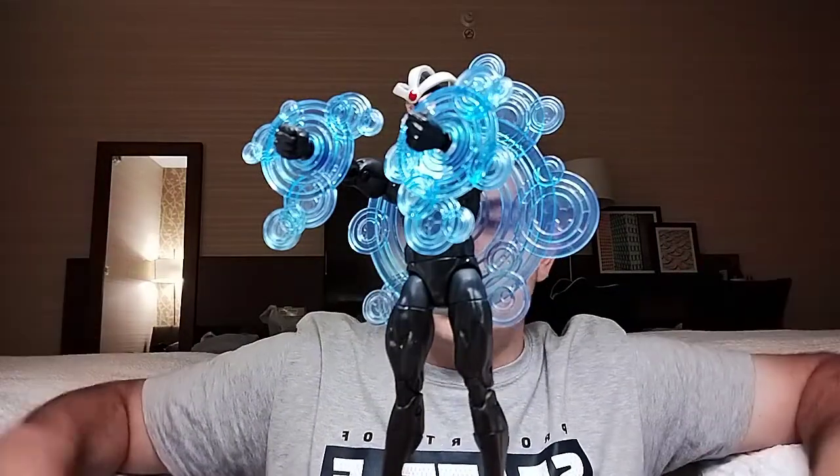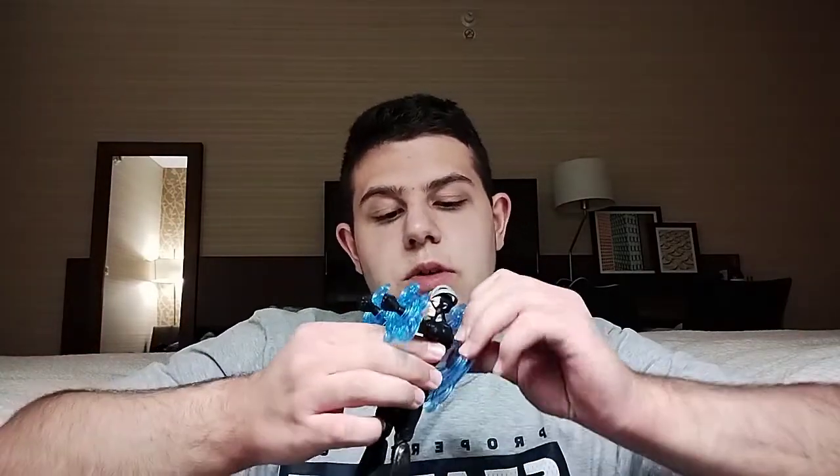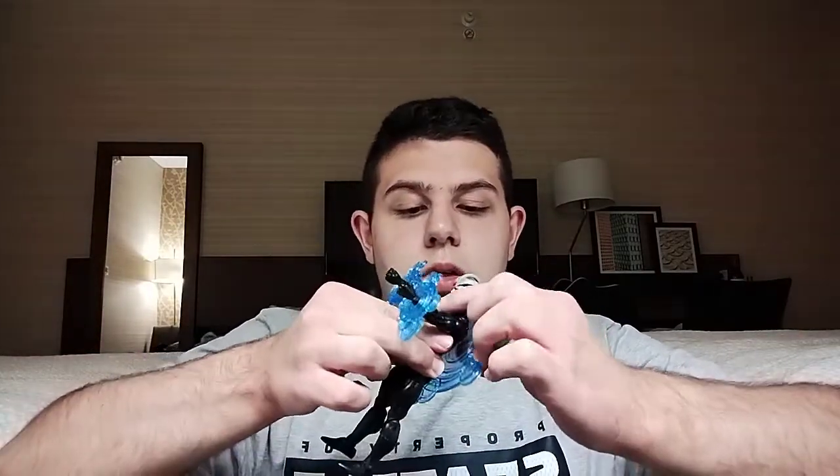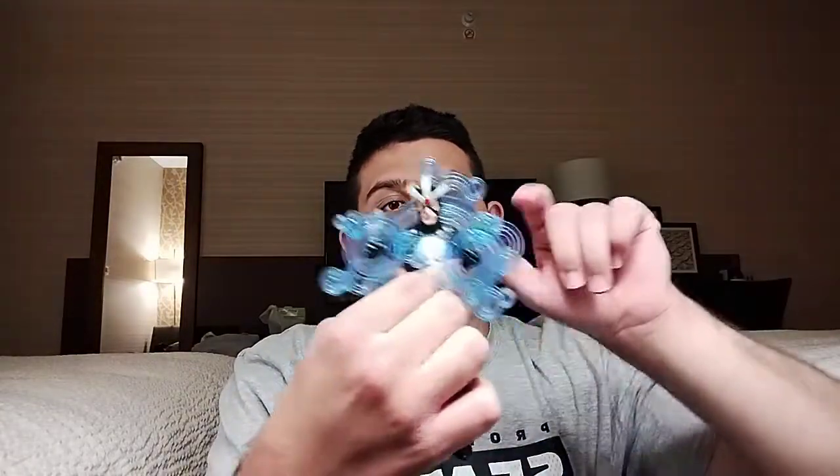Let's get his accessories out of the way. The big one pegs into the back — I really like this circle effect piece. It's really nice and cool, it kind of emphasizes his power. It's just plugged onto the back and you can turn it whatever way you want — poking out the side, going on top, whatever you want.